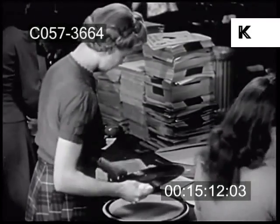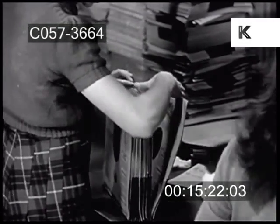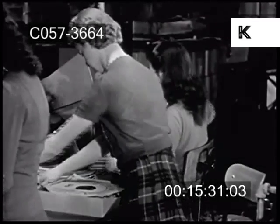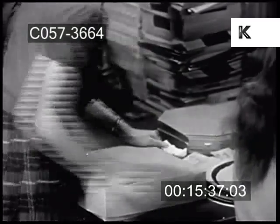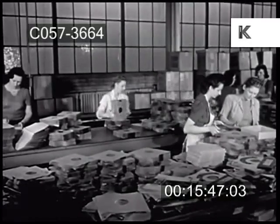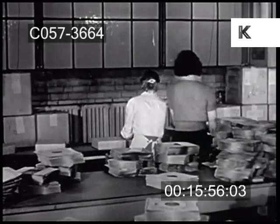Now examined and found flawless, the records are polished and slipped into envelopes ready for packing and shipment. They are counted, boxed, and carried by conveyor belt to the shipping room, from which the records go out to all parts of the world to bring joy and pleasure to millions of music lovers, giving them permanently the music they want when they want it.